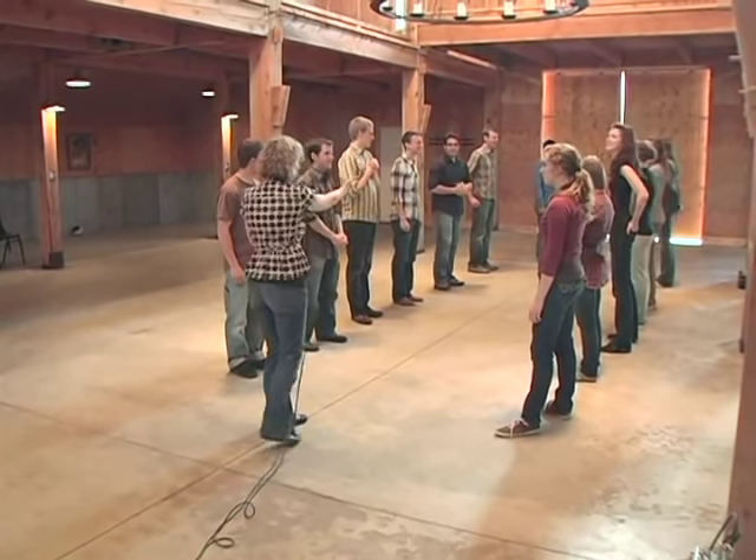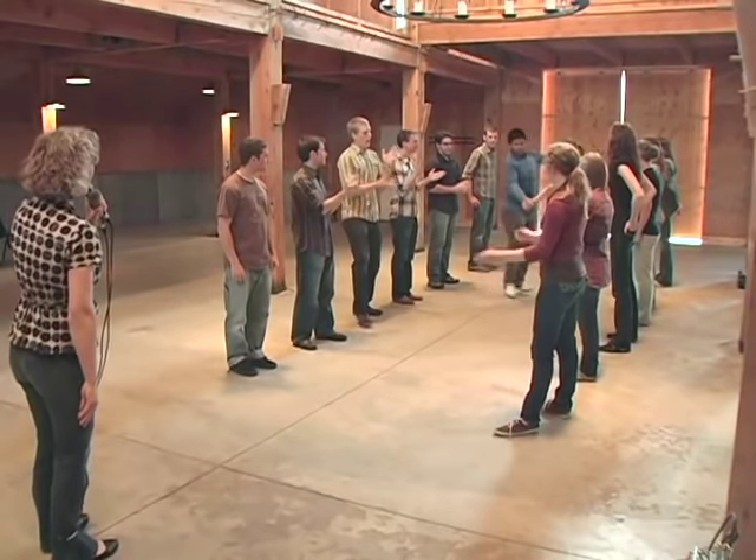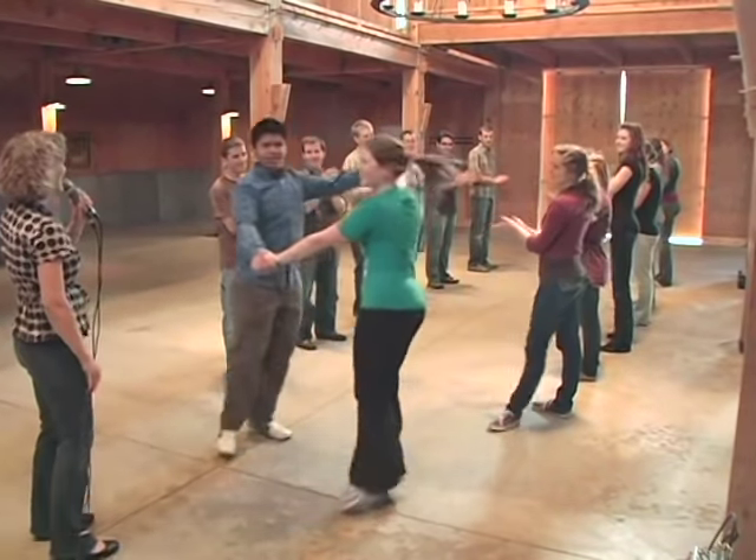Now you're going to take two hands and slide all the way back down to the front of the set. Slide and two and three and four, five and six and seven and eight.